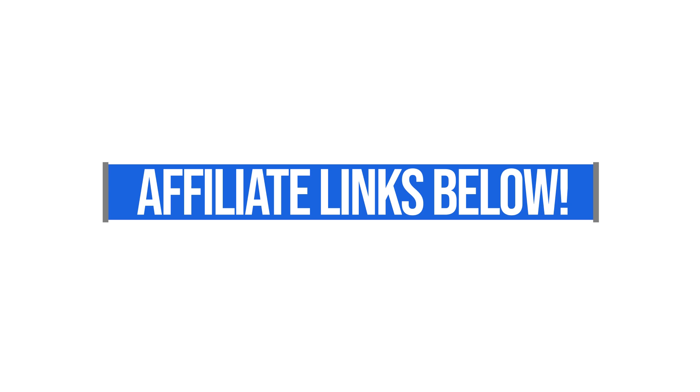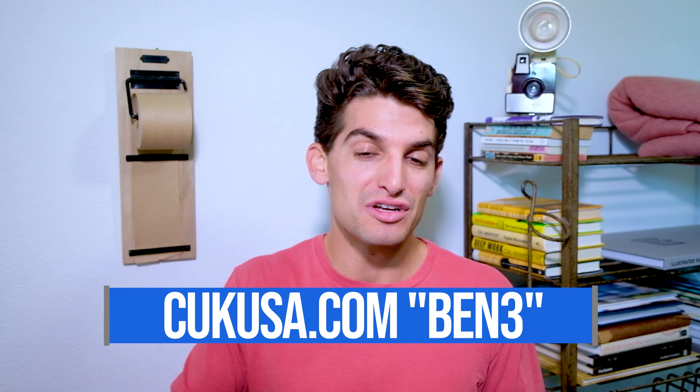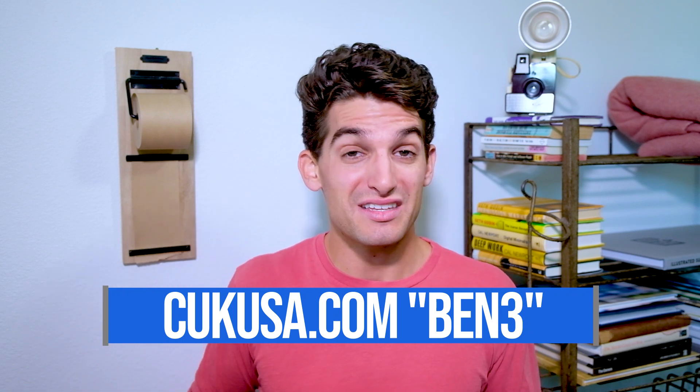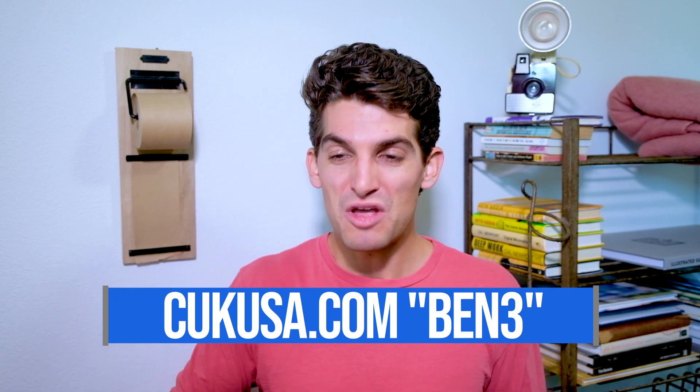That is an affiliate link, so if you do use it, I will get a small commission at no extra cost to you. Something that will benefit you is a discount code from Computer Upgrade Kings. You can use that discount code to get a discount on any computer on their site — use discount code BEN3.